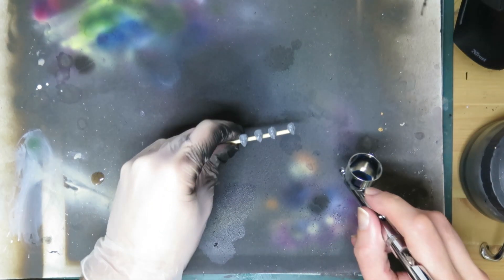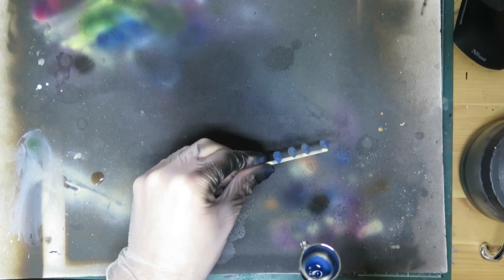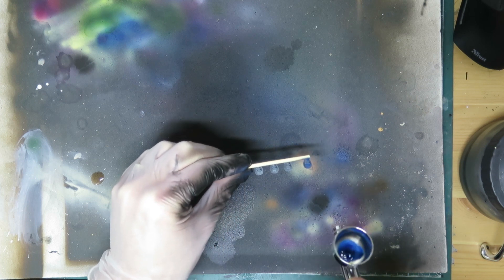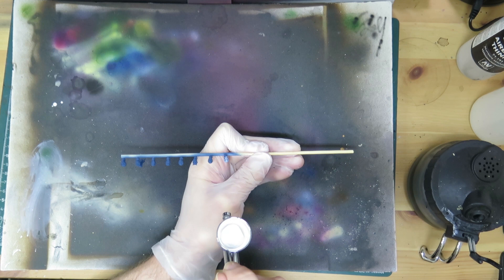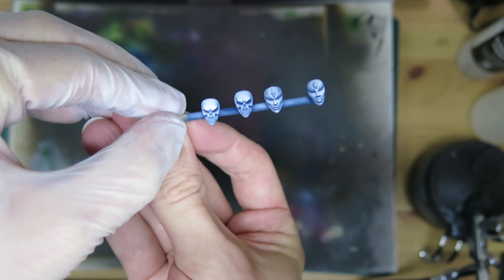Let's get the less interesting bit out of the way. Keep the riders separate from the bikes, and the heads and decorative masks separate from everything else too. Base the heads and masks in Molotow petrol, or any very blue-grey colour you have, and then give those bad boys a zenithal highlight with white ink. And that's basically those bits done.